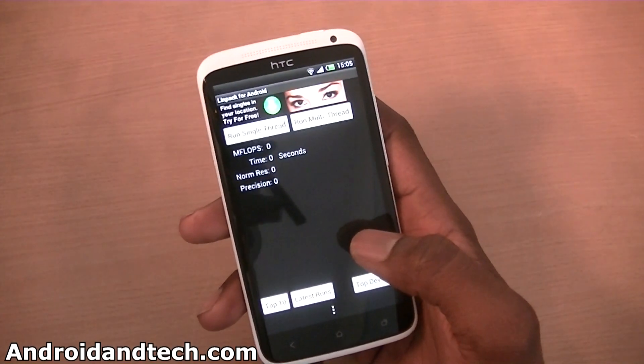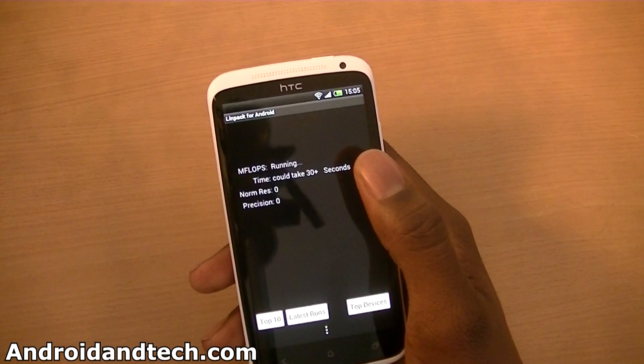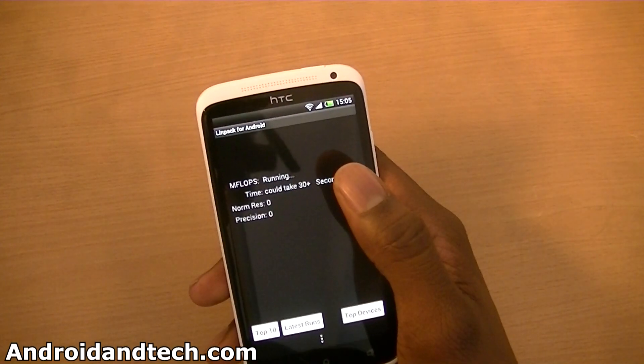First of all we're going to load up Linpack for Android. We're going to run the single thread really quick, run that a couple of times and then do multi-thread. We get about 51 on average for the single thread.